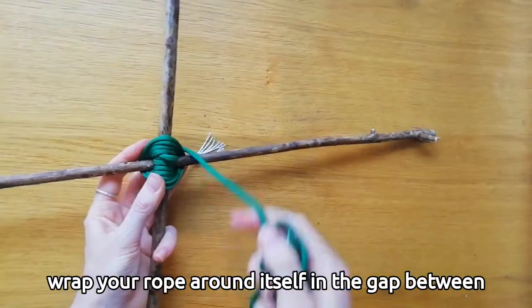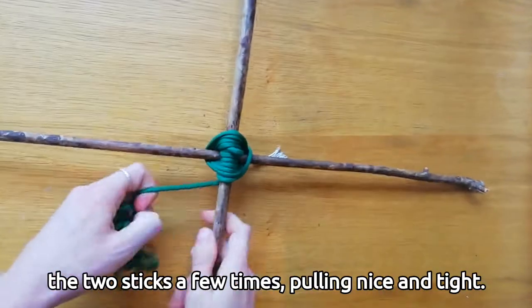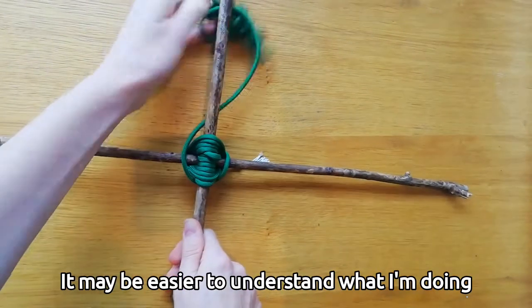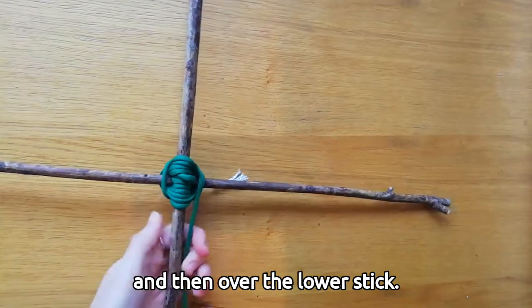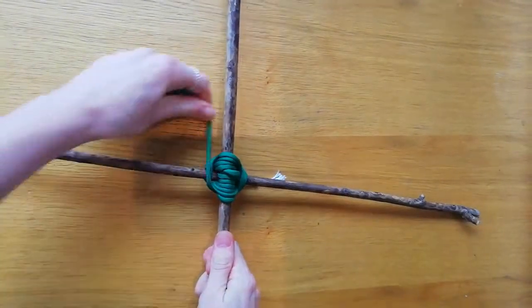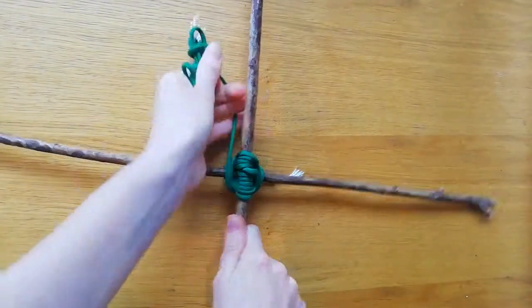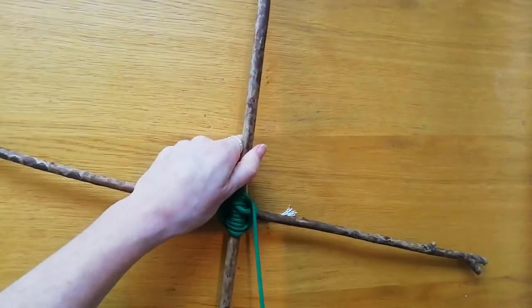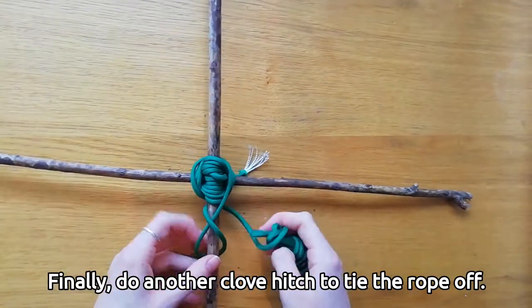Once you have gone around four or five times, wrap your rope around itself in the gap between the two sticks a few times, pulling nice and tight. It may be easier to think of it as going under the upper stick and then over the lower stick. Finally, do another clove hitch to tie the rope off.